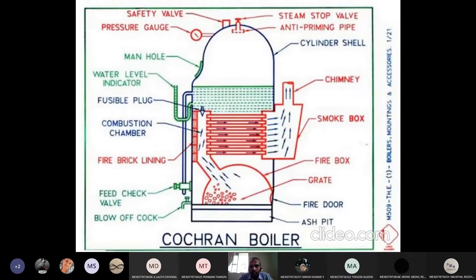In that boiler, mountings will be there and accessories will be there. Mountings are for safety, accessories are for increasing the efficiency. Remember: boiler mountings are for safety purpose, and boiler accessories are for increasing the efficiency.